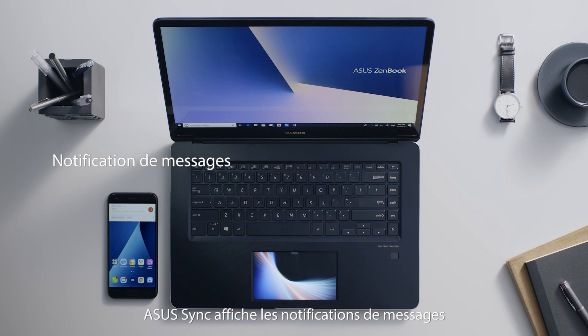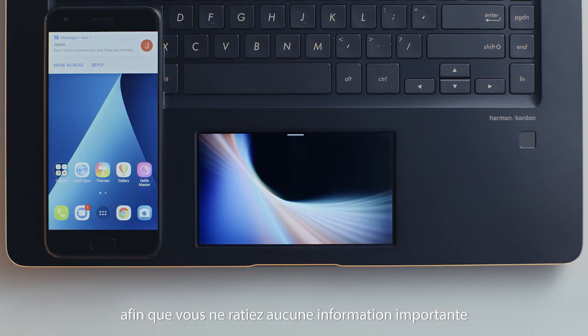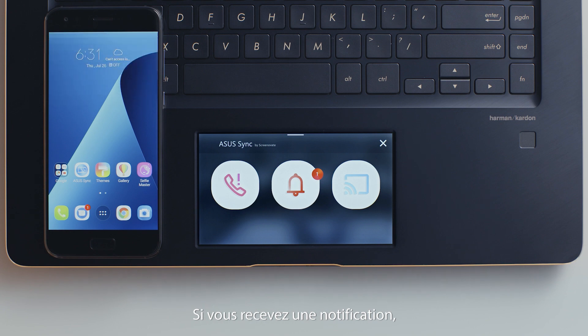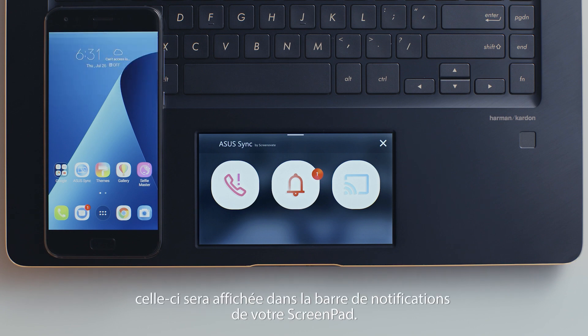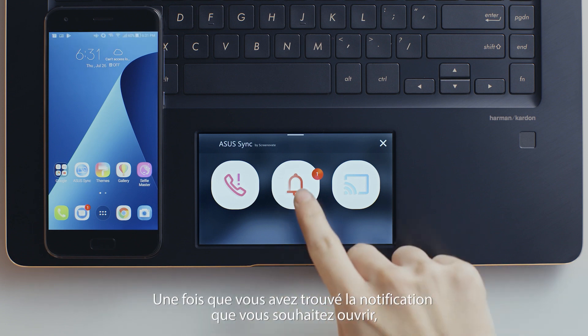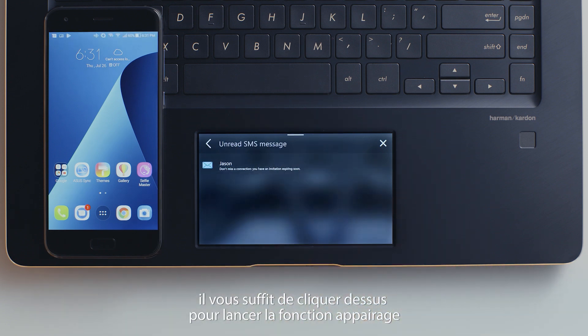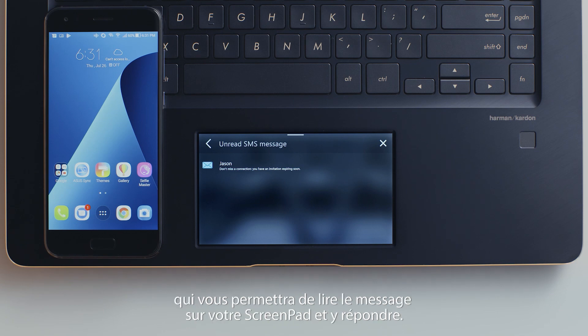ASUS Sync also displays message notifications so you won't miss any important info while you're busy working. If you receive a message notification, it will be shown on the notification list on ScreenPad. Once you find the notification you want to see, simply tap the message to launch the mirror function to view or respond to it.